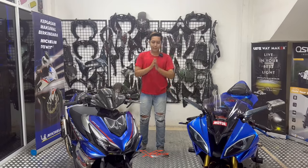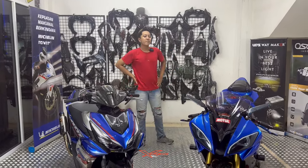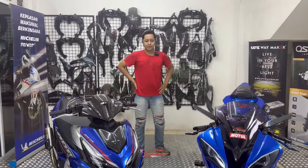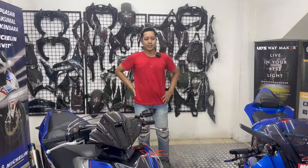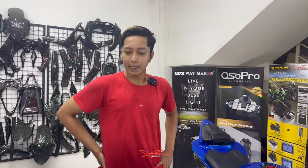Di konten hari ini ada 2 motor, teman-teman: Aerox-nya si Paropo sama Airseek-nya Akang MV. Disini juga baru selesai, kita bahas motornya si Akang MV aja dulu, atau Paropo dulu nih?